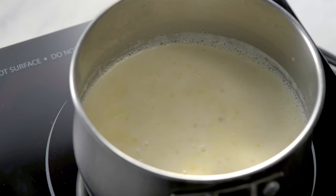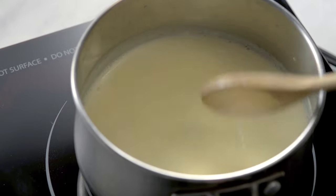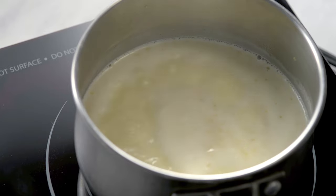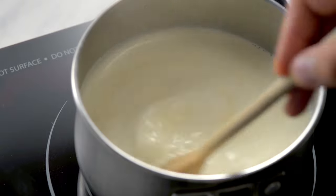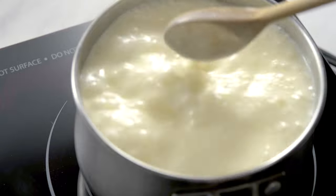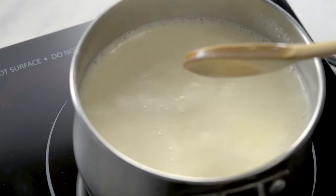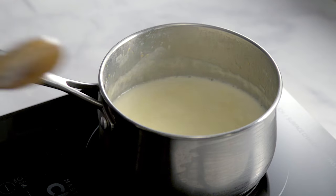Place the pot on medium heat and bring to a rolling boil. You need to be attentive to make sure the cream doesn't overflow because it heats up very quickly. This dessert is so tasty because the tanginess of the lemon complements the sweetness of the cream and sugar. Stir occasionally.